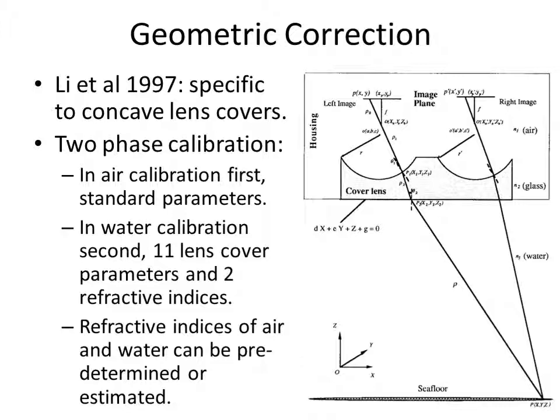Concave lens covers reduce distortion and increase field of view similarly to dome ports. This geometric correction solution was developed by Lee and co-authors in 1997 and is very specific to concave lens covers. It is a two-phase calibration: in-air first to determine the standard parameters, then in-water to determine the lens cover parameters such as the centre of curvature, the radius, and the refractive indices. This is one example of several published solutions, all very specific to the type or geometry of the housing or lens covers.